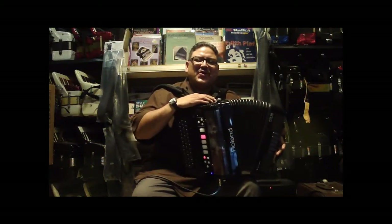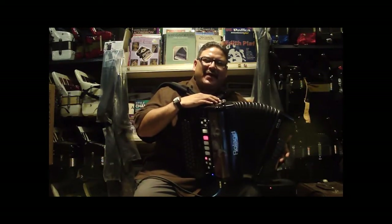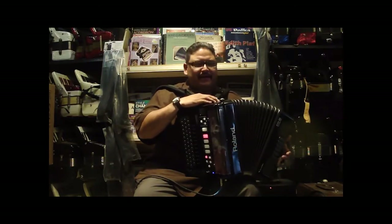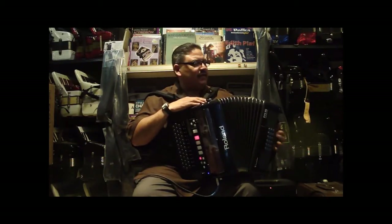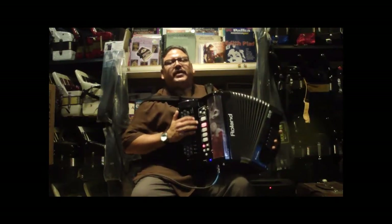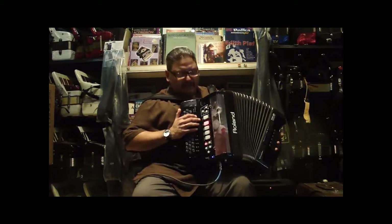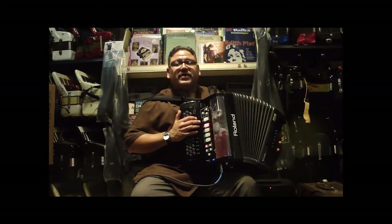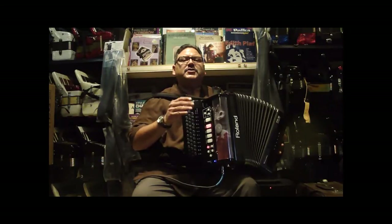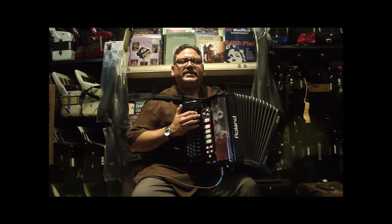Hi, I'm Bonnie Mauricio with Roland US. I'm here at Liberty Bellows in Philadelphia, Pennsylvania, and I'm featuring the FR-18 V diatonic accordion. What I want to demonstrate are different applications, different sounds, different tuning, and different key functions of the FR-18. It's a very simple and easy procedure to operate your FR-18.